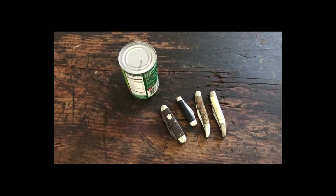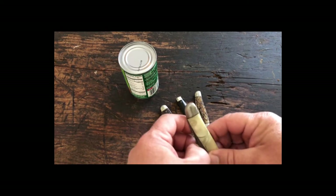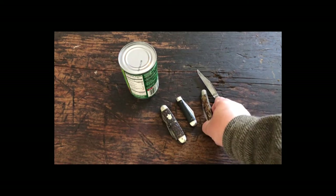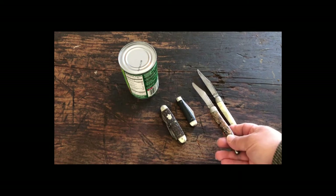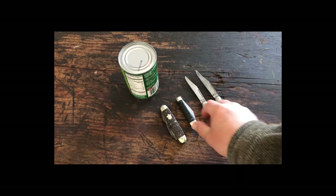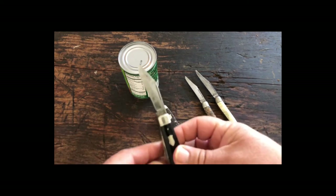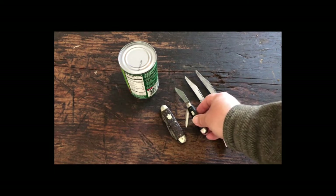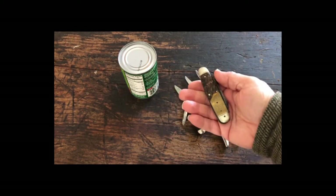Here's a couple more examples — here's another Texas Toothpick, and another one. All inexpensive knives — a little pocket knife with a couple of blades, nothing overly extravagant.